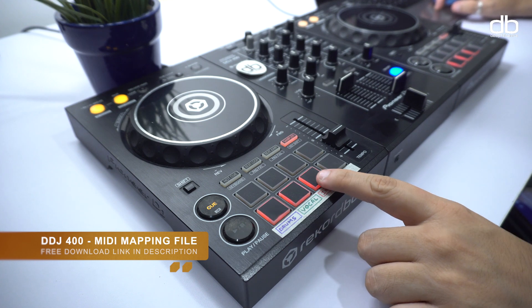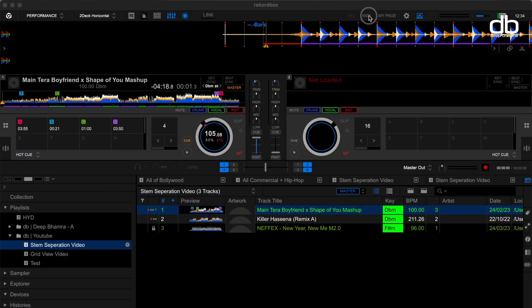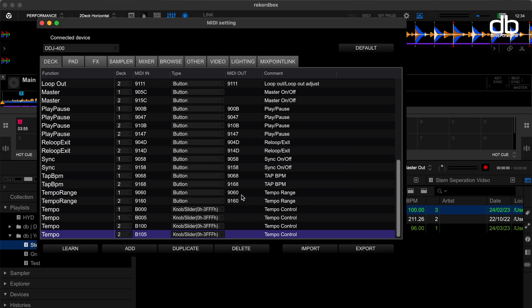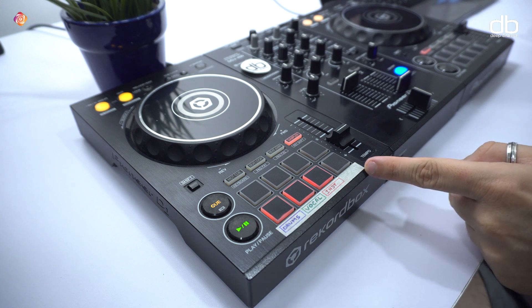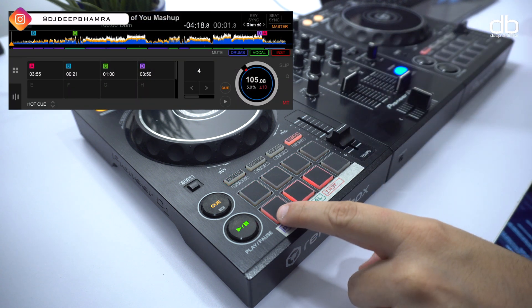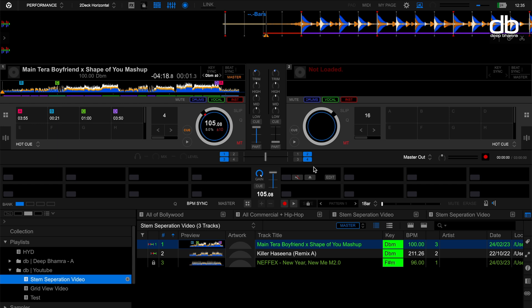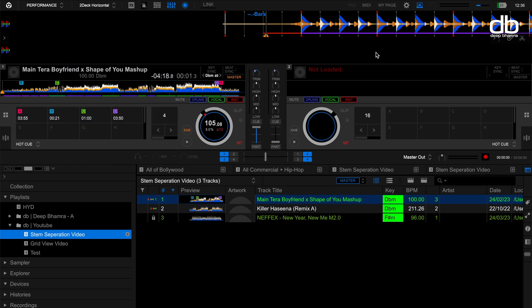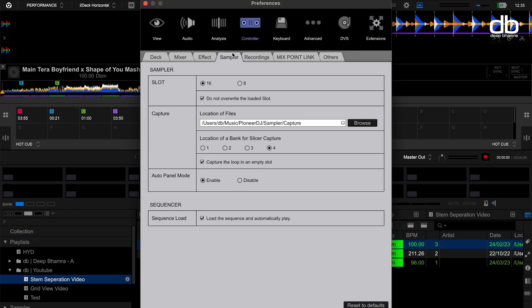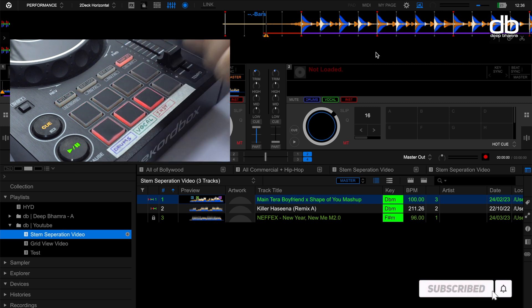I've mapped it with my DDJ 400. If you want to start using it with your DDJ 400, just click on the link in the description box below, open MIDI settings and import it. Make sure to save your old mapping in case you decide to go back. I've mapped it to my sampler section's bottom three pads because I can simply press one button and start toggling between the stems. By default, when you press the sampler button on the DDJ 400, the sampler panel also opens up on Rekordbox. If you don't want that, you can disable it by going to Preferences, under the controller tab, and disabling auto panel mode. Now when you press the sampler button, the panel doesn't open or close automatically.